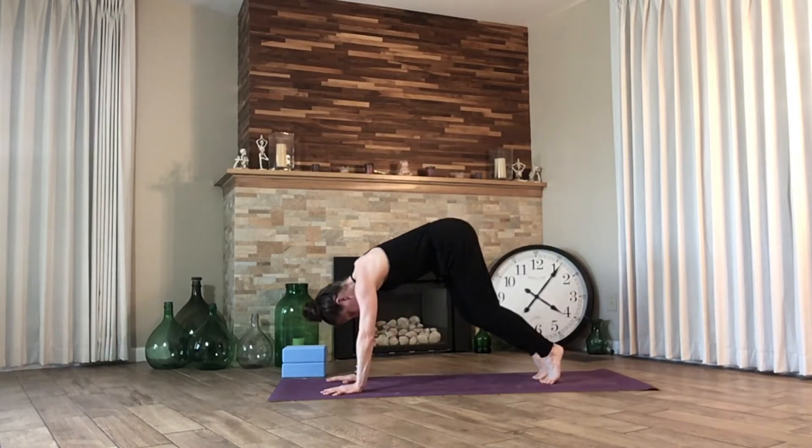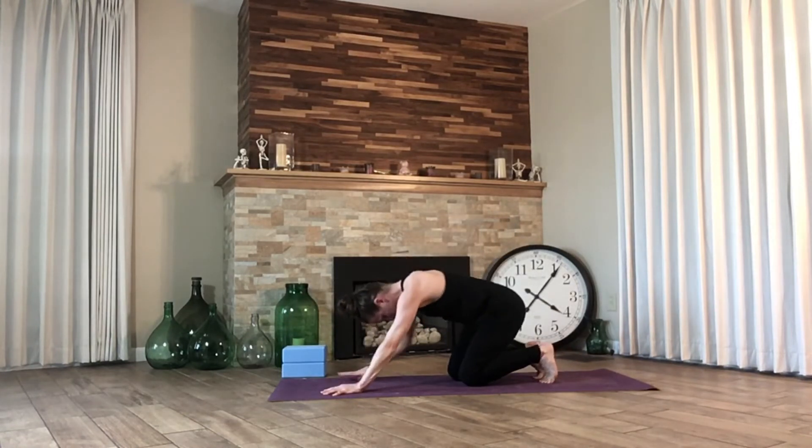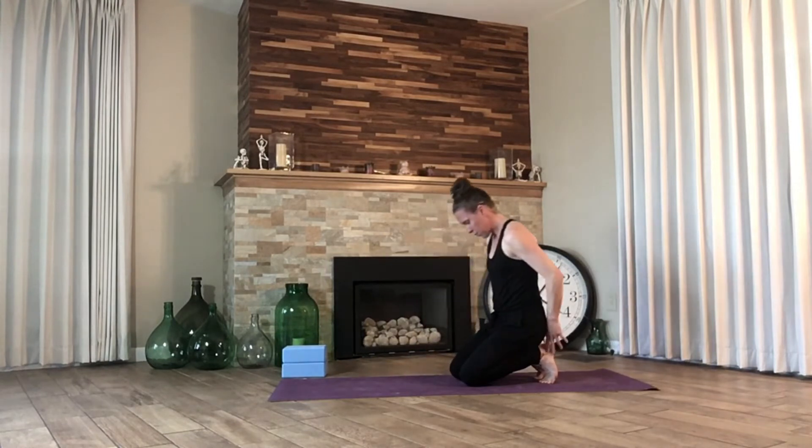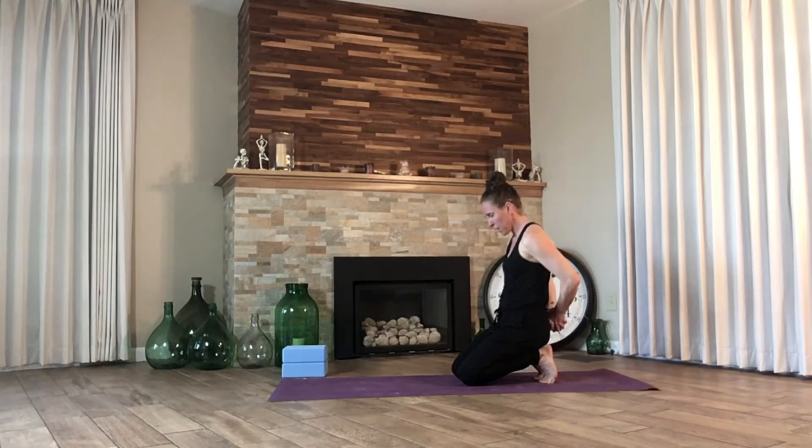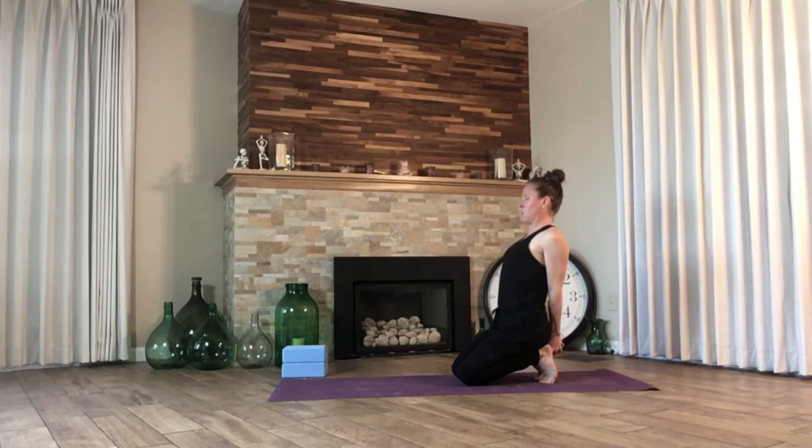Bend the knees to come down to the ground. Sit back on your heels, open up the bottoms of the feet. Take the hands behind us, clasp the hands, open the chest.